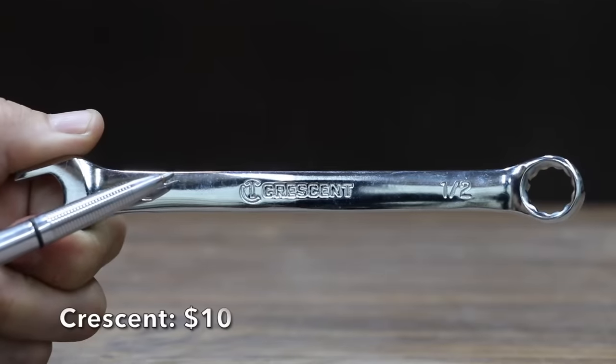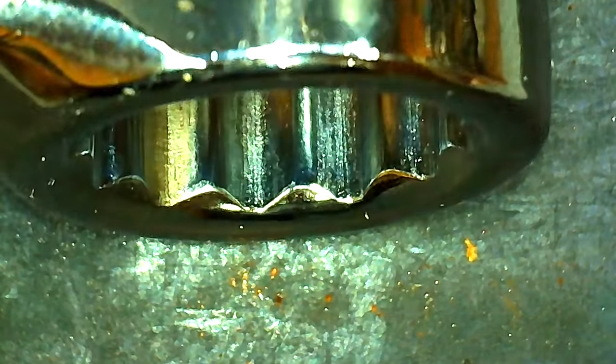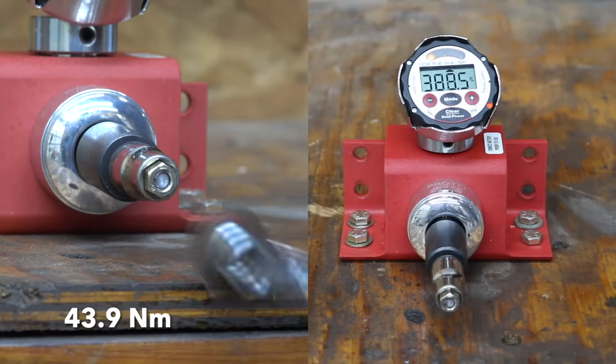Also at a price of $10 is this Crescent brand. There's a little bit less taper on the Crescent compared to some of the other brands. The Crescent is made in India and weighs 80.7 grams. With less taper, the Crescent easily outlasted the bolt at 388.5 inch-pounds.